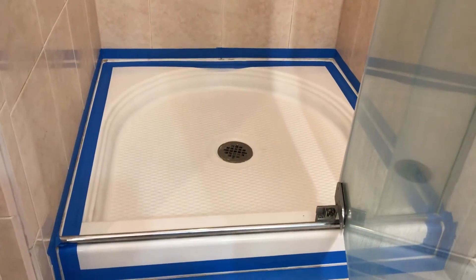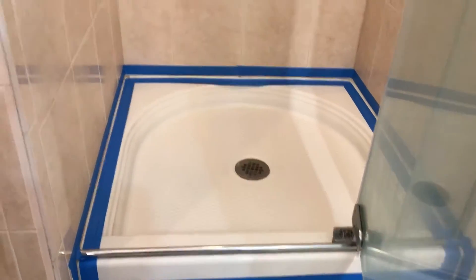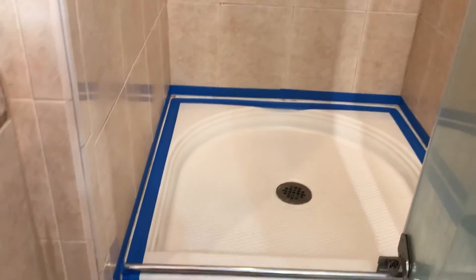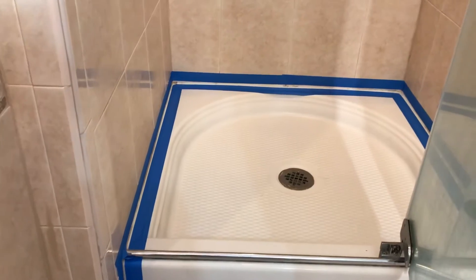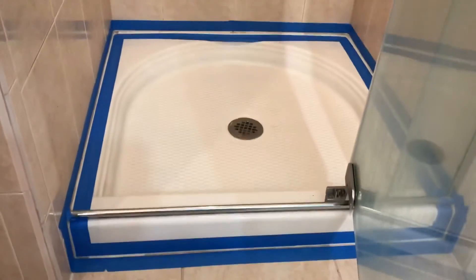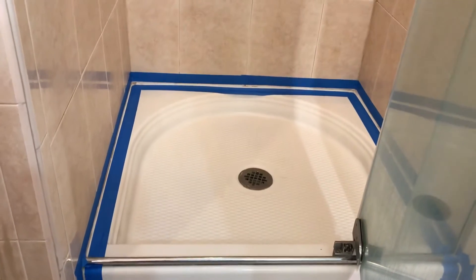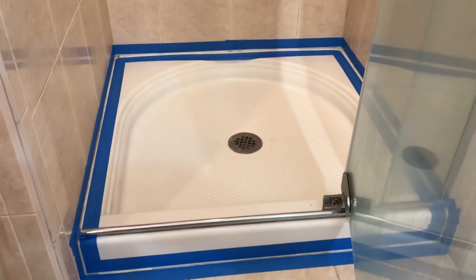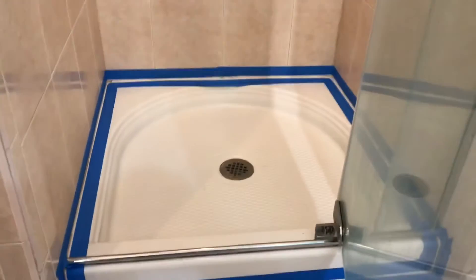That's it — basic how you caulk a shower stall. Let the customer know if you have any damaged tile or anything like that before you start the job, so you're not responsible. You always want to go out and give an estimate in person — you don't want to do it over the phone, because you could show up on a job and it's just a mess.